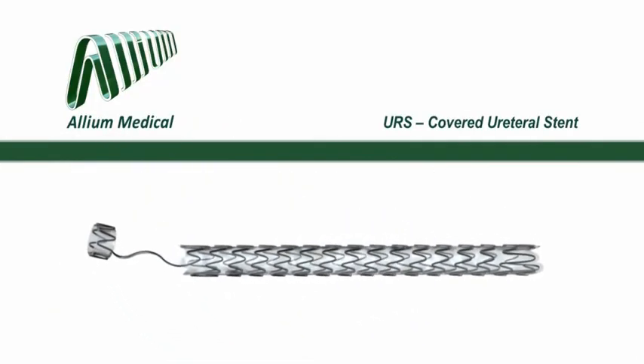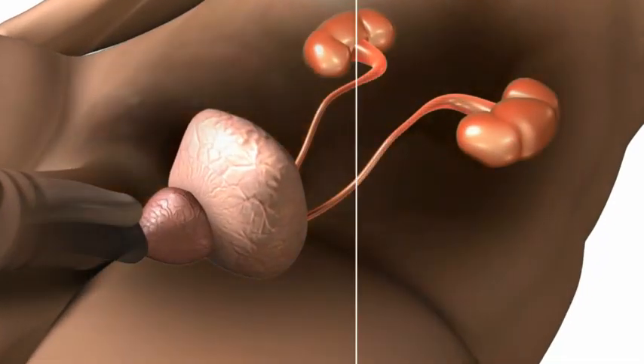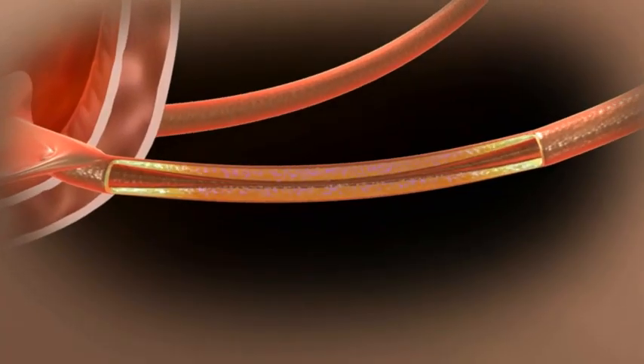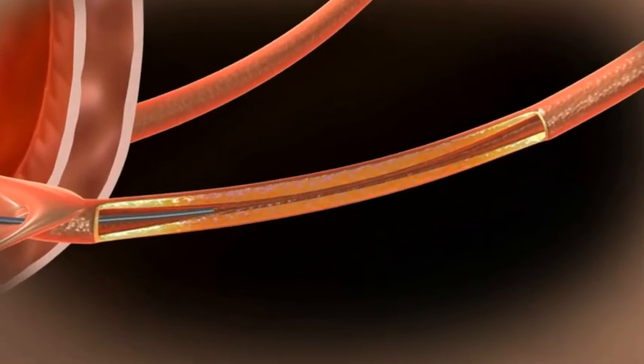This video is a brief introduction to the Allium Ureteral Stent. The Allium Ureteral Stent is designed to manage chronic benign and malignant lower ureteral stenosis. Before using the Allium URS, the stricture should be dilated and a guide wire is inserted.